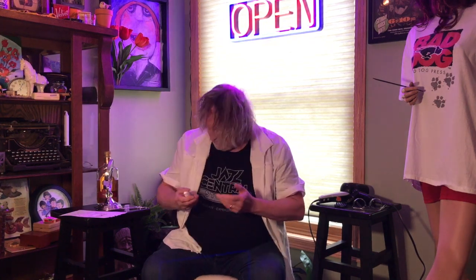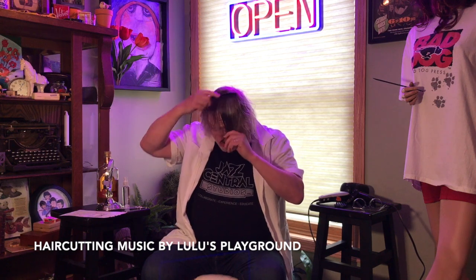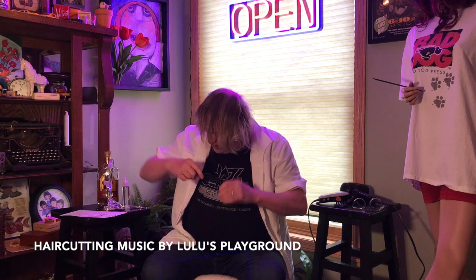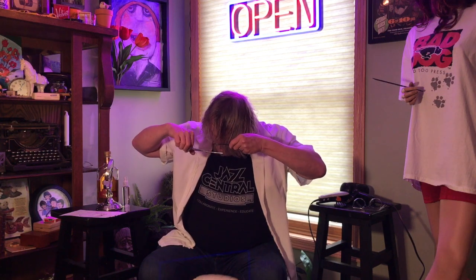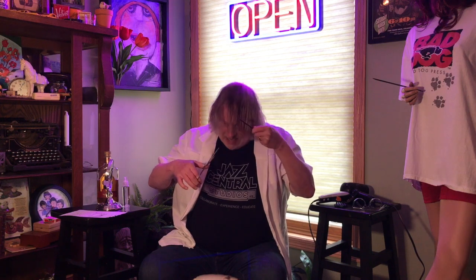Who would ever suggest putting bleach on you — holy crap! Okay, so then you cut it. You gotta start and just cut it all to one line, straight across the comb like this. This was easier with the Flowbee, but — okay, first cut is the deepest. Oh, we're out of time, I'm sorry!